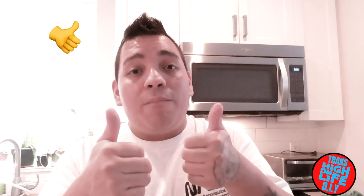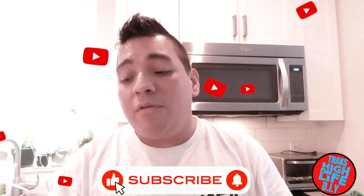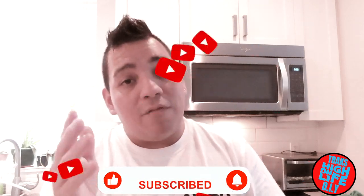Thanks for watching. I'll leave the link in the description where you can get this stuff — I'm not trying to promote anything. Stay safe, I want a thumbs up, please subscribe, hit the button and the bell too, and I'll post more videos. Stay safe.